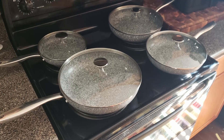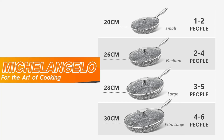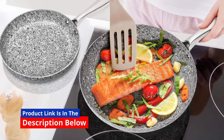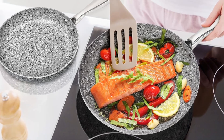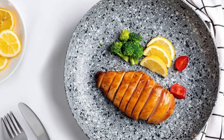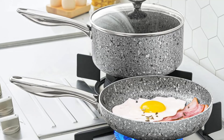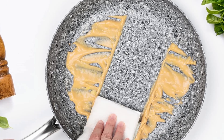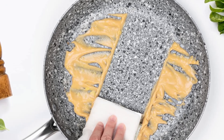Cooking enthusiasts and home chefs know the value of quality cookware. When it comes to versatility, durability, and performance, this Michelangelo 10-inch frying pan with lid is a standout. This non-stick frying pan, designed with a stone-derived coating, checks all the boxes for convenience, healthy cooking, and efficiency. Whether you're whipping up a quick breakfast or experimenting with gourmet recipes, this frying pan is designed to meet all your cooking needs.